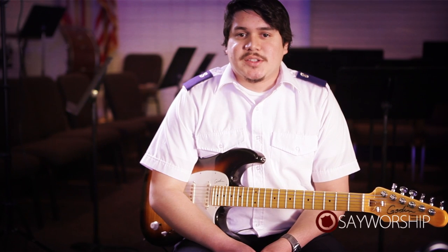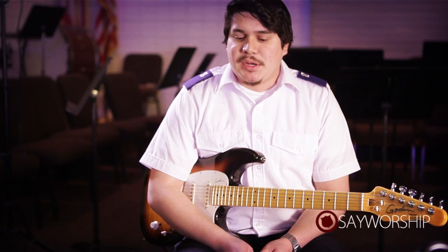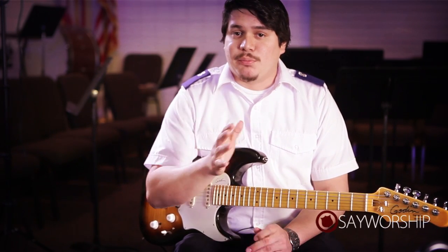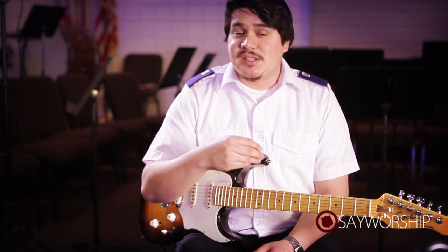Hey, how's it going? I'm Izzy and I want to talk to you today about consistent strumming. So when you're playing with your worship team, make sure that you're keeping up with the drummer and everything is nice and fluid. There's no breaks between chords and your strumming pattern is the same throughout.